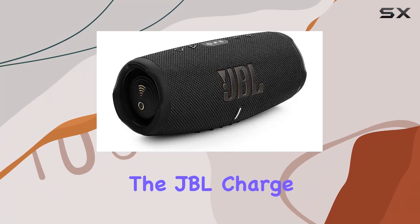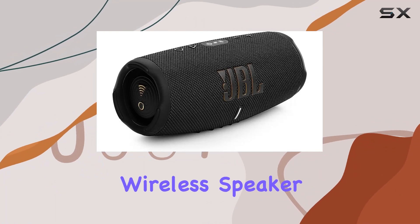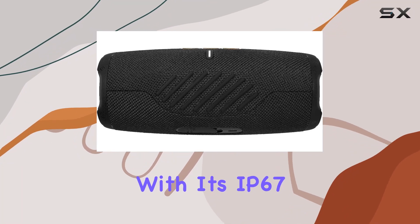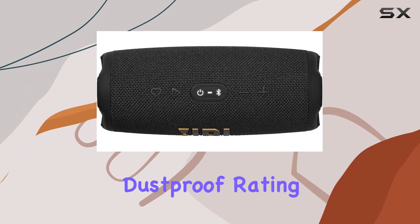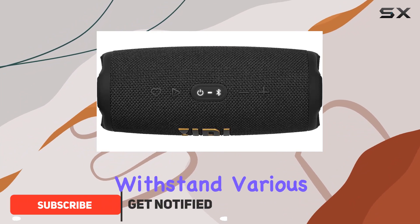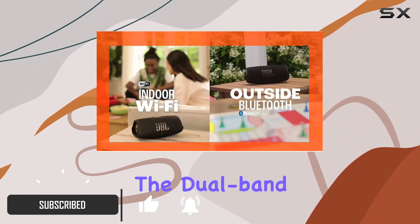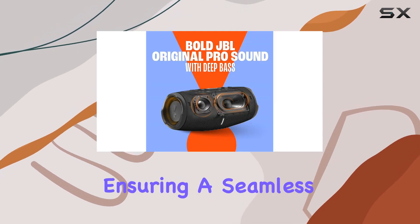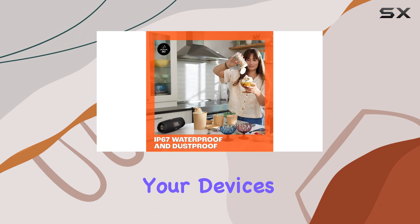Today, we're diving into the JBL Charge 5, a portable wireless speaker that promises an immersive audio experience. With its IP67 waterproof and dustproof rating, this speaker is built to withstand various environments. The dual-band Wi-Fi and Bluetooth 5.3 connectivity options provide versatility, ensuring a seamless connection with your devices.